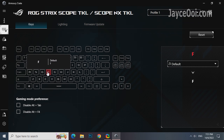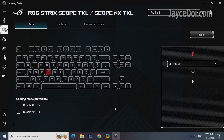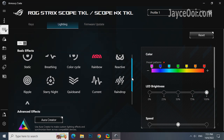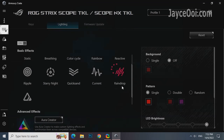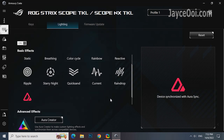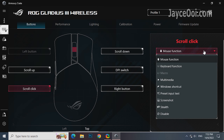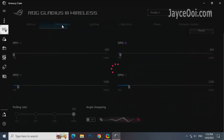Armoury Crate is the software that does everything you need. Take full control of the keyboard and mouse through it. A lot of stuff can be configured — take your time to play around with them and set the best settings for you. The same applies to lighting effects too. The mouse has even more stuff to be configured.